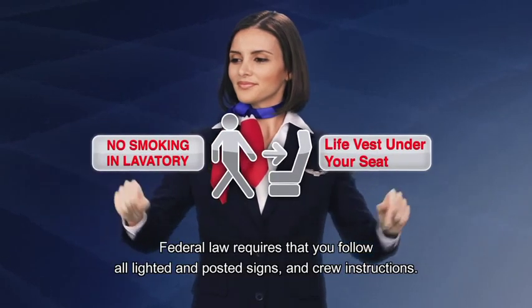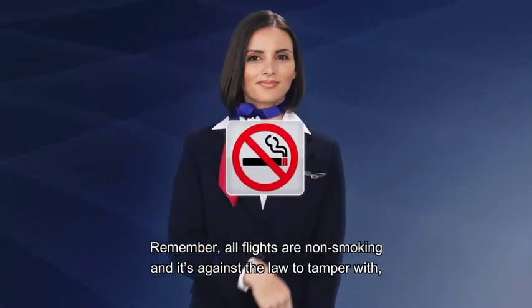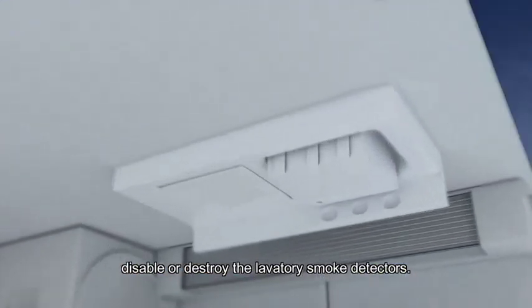Federal law requires that you follow all lighted and posted signs and crew instructions. Remember, all flights are non-smoking and it's against the law to tamper with, disable or destroy the lavatory smoke detectors.